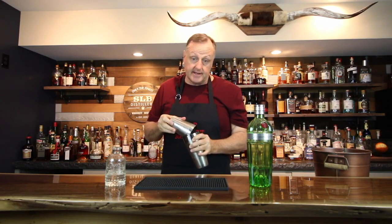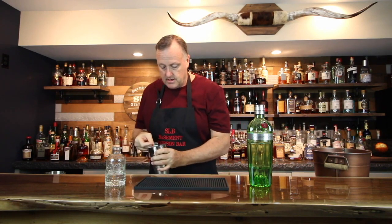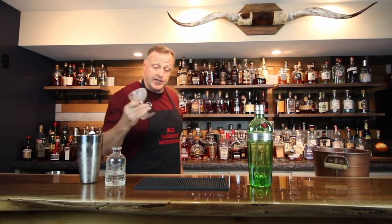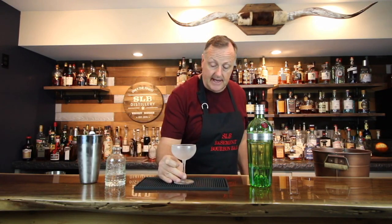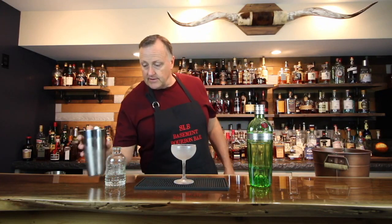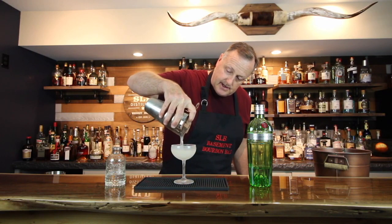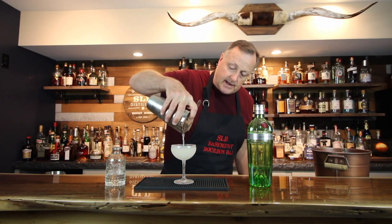Now here's the kicker — here's the key. It's something I haven't done on the show before. I'm going to get a chilled coupe. I do have a little freezer right over here where I keep cocktail glasses. I usually don't use chilled glasses when filming because I want you to see the colors of the cocktail, but I really wanted to be authentic with this particular video.